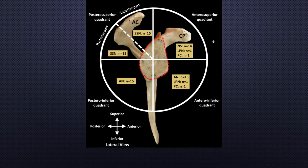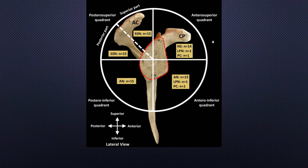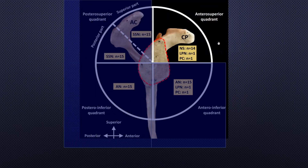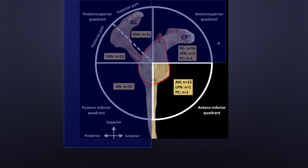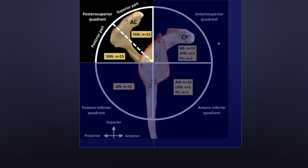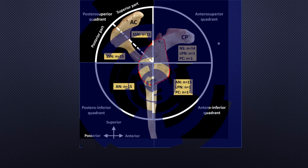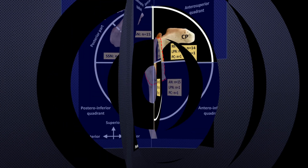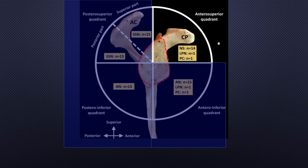To provide a summary of the innervation of the glenohumeral joint, the capsule was divided into four quadrants: posterior superior, posterior inferior, anterior superior, and anterior inferior. They found that the posterior superior quadrant was innervated by the suprascapular nerve, the posterior inferior and anterior inferior were innervated by the axillary nerve, and the anterior superior quadrant was innervated by the subscapular nerve.